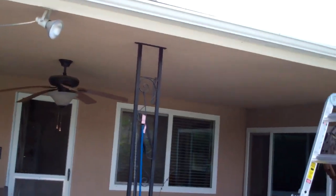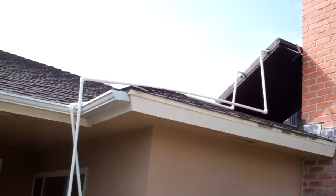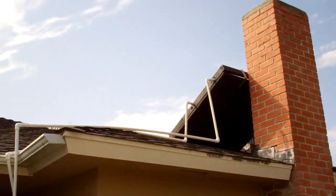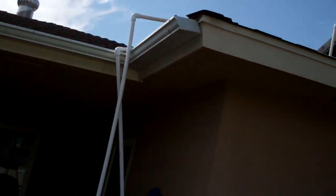Good morning, everybody. Today's March 10th and we're doing a quick update of our solar hot water project. We just started it up and it's kind of ugly, but it's working so far. We're going to check the water temperature throughout the day and see how things are doing.